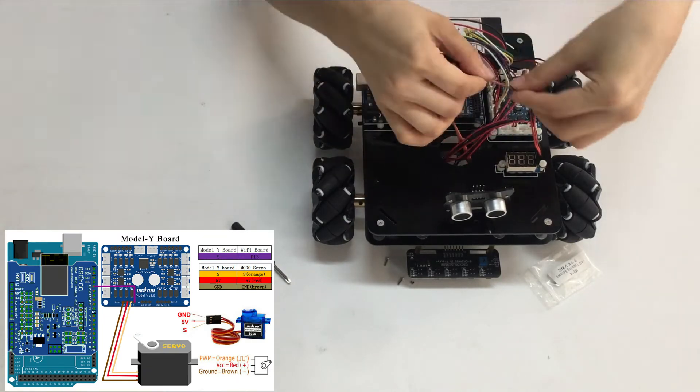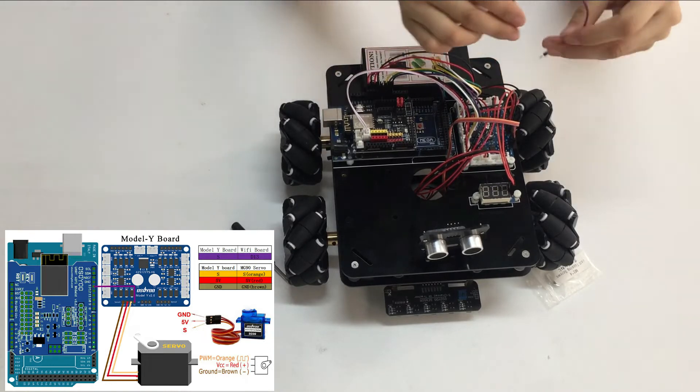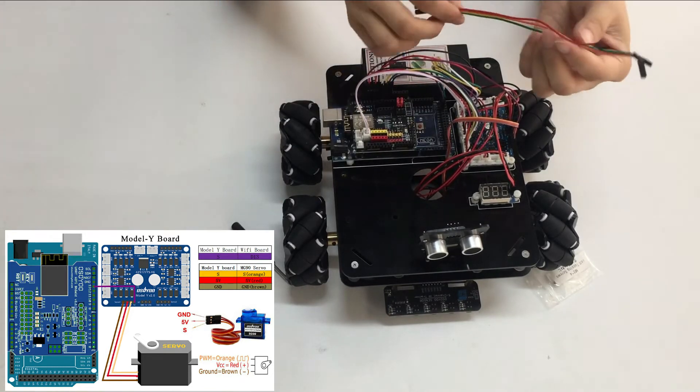Note: you need to split 1 piece of male-to-female jumper wire from the 10-piece Jumper Wire Bundle. Any color from the bundle will be okay. The rest of the wires are spare parts for potential broken or damaged wires.